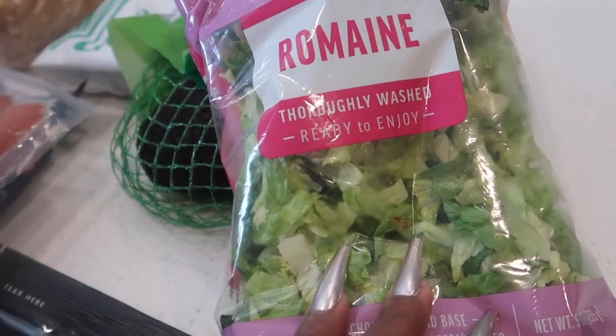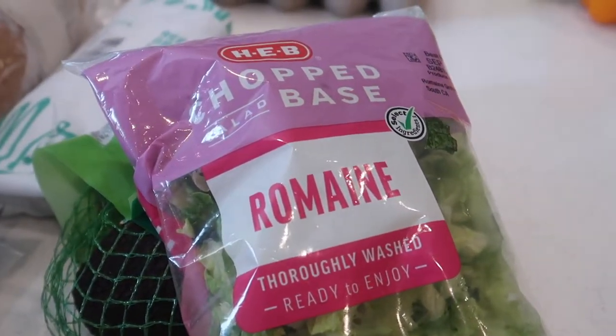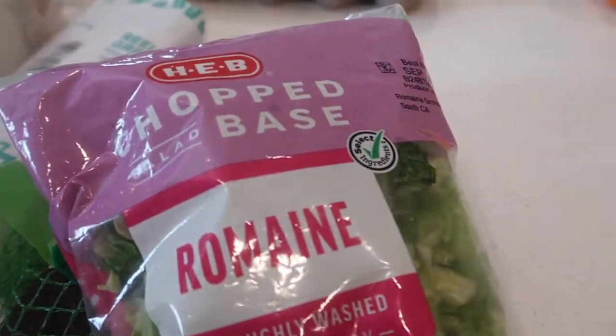It's been a while since I've done a grocery haul, so let me show you what I got. We've changed our diet a little bit — we're eating a lot more vegetables and less meat, which has been very cost-efficient for this inflated economy.